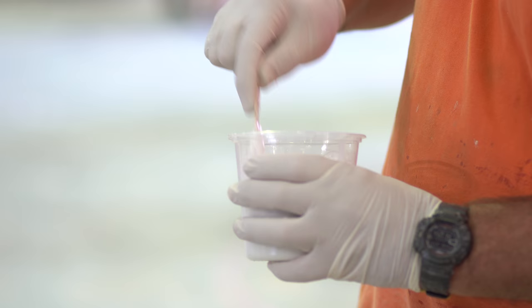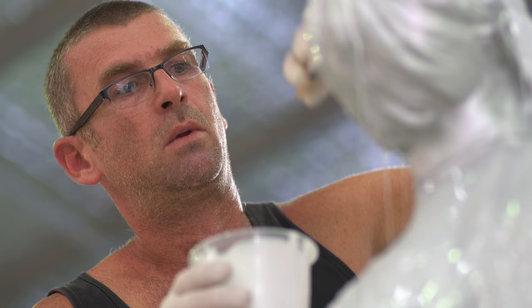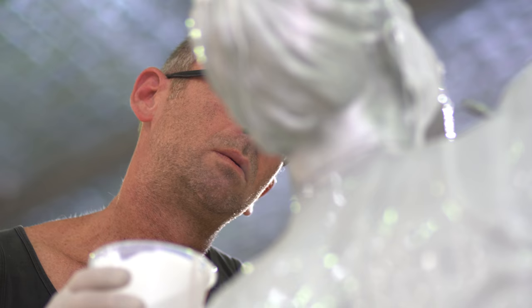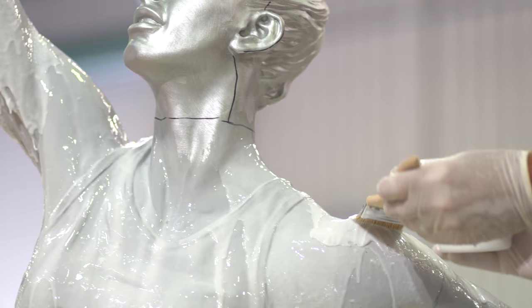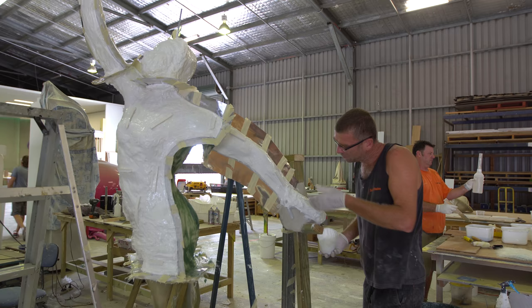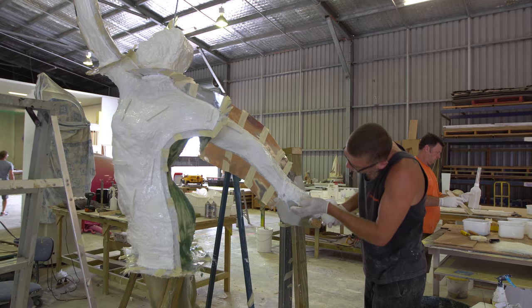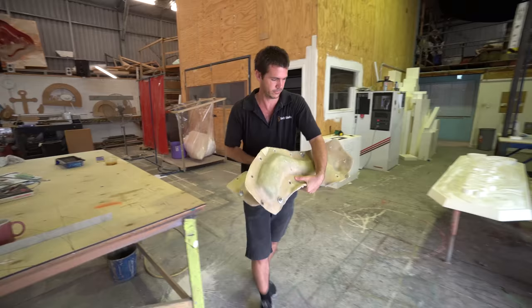When the clay is finally complete and I'm happy with all the details and how it'll look in the bronze, we start the moulding process. It's a silicon and fiberglass mould that takes quite a few days to complete properly, and that completely moulds the clay so it's ready to take to the foundry. Then the clay is thrown away, which is sometimes a bit disappointing. But once we've got the mould, we go to the foundry and cast out a wax, and that wax ultimately becomes the bronze casting.